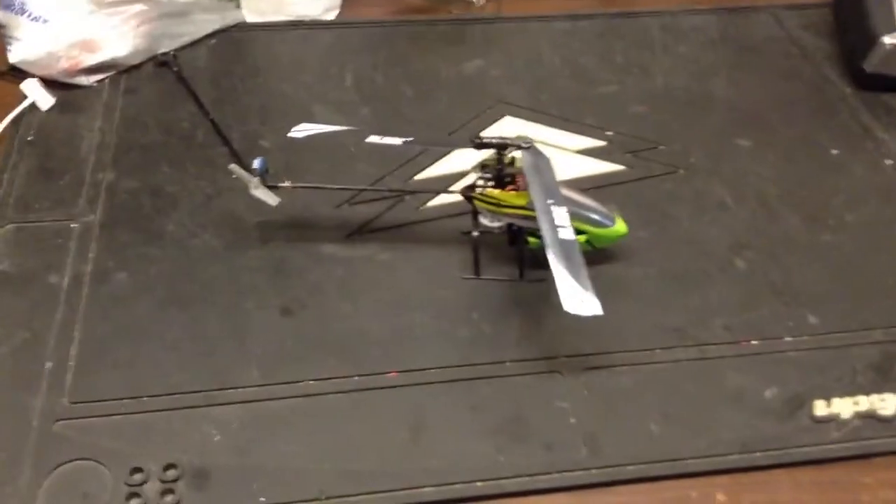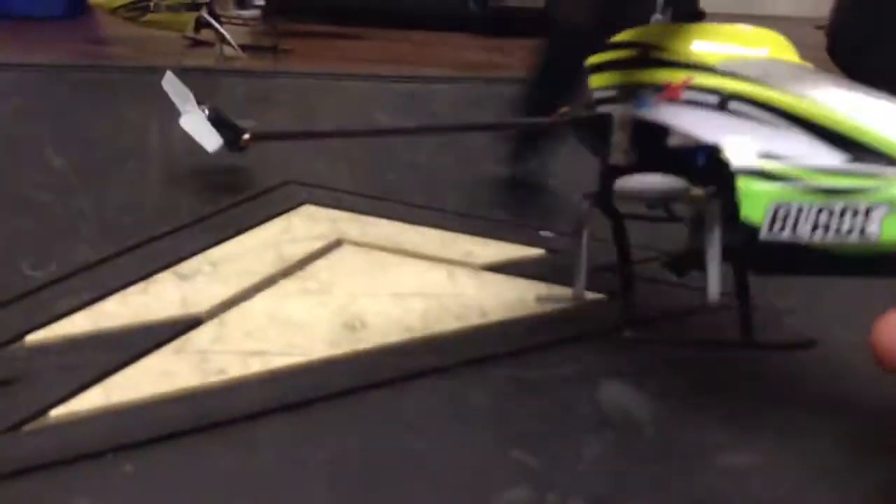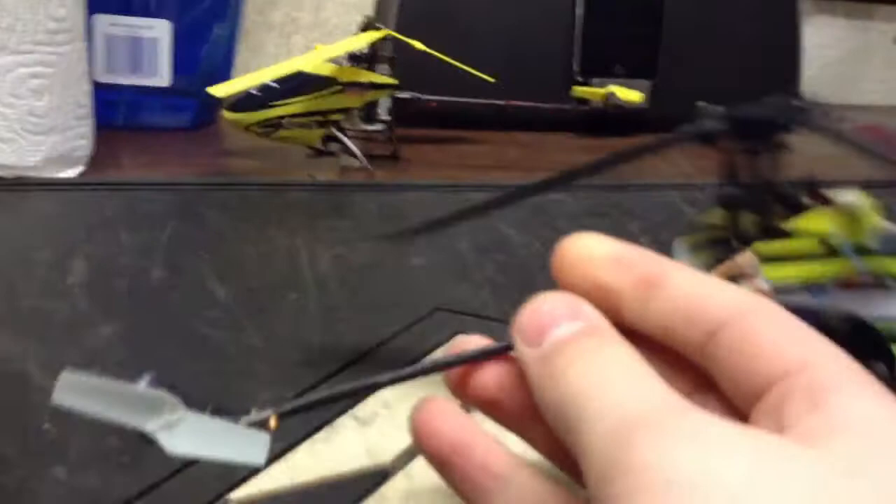Hey guys, Aaron here, and today this is the Brushless MCPX Review. This is Blade's newest little helicopter. This has the upgraded, or the optional — I don't know what they're calling this canopy — and it also has the solid carbon tail boom.